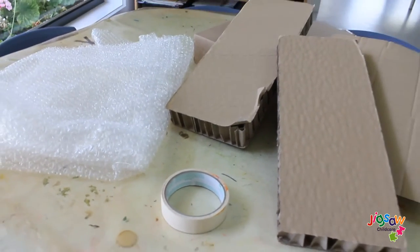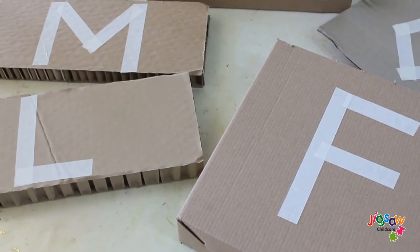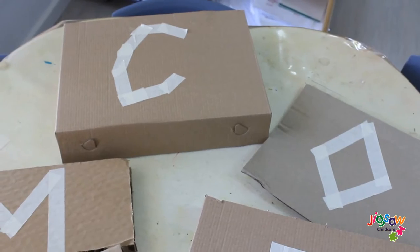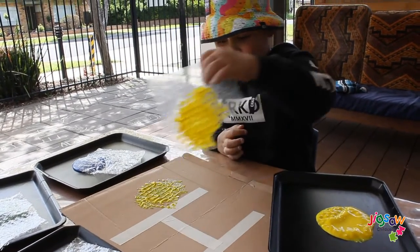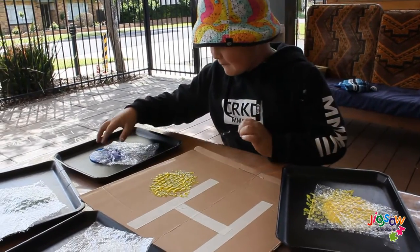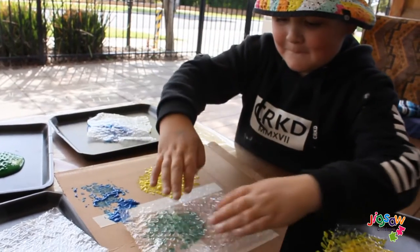For this activity you will need a recycled box or any type of box, masking tape, bubble wrap, and your choice of colored paint. With masking tape, write your child's initials on the box — you can even do shapes, letters, or numbers. Instead of using paint brushes, we will be using bubble wrap.